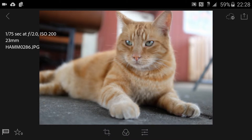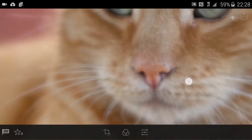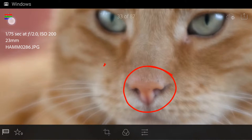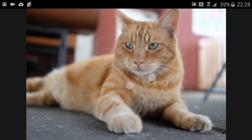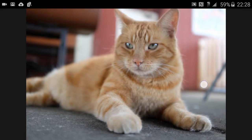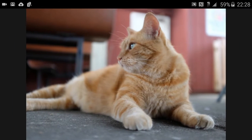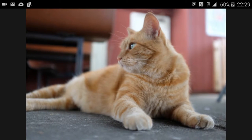So: 1/75th of a second at F2, ISO 200. I'm actually in macro mode — it doesn't say that here, but I'm in macro mode. I want to make a little spot on kitty cat's nose. When we zoom back out, we're going to realize that his little nose is in focus, but it's a little bit soft. Shooting in macro mode, I realized that the F2 aperture in macro is just a little bit soft.